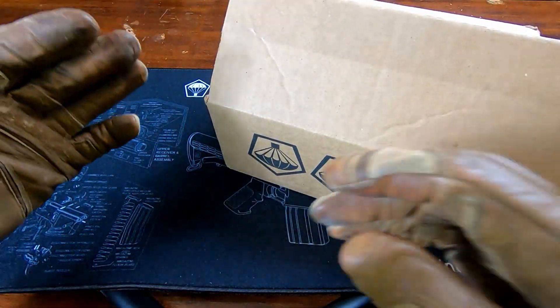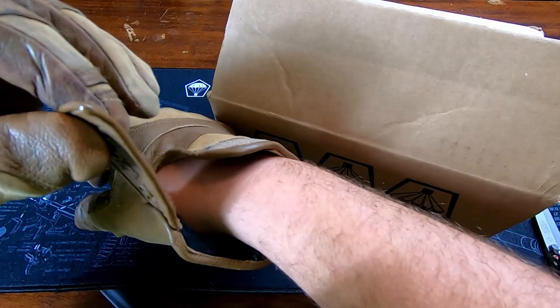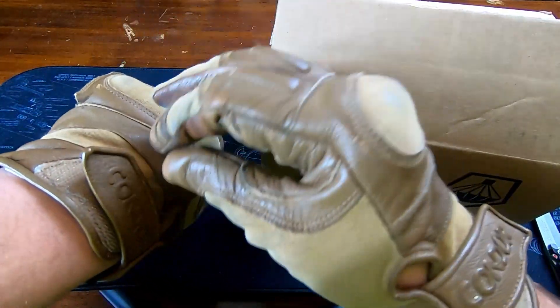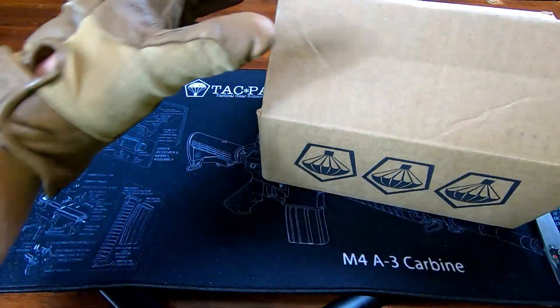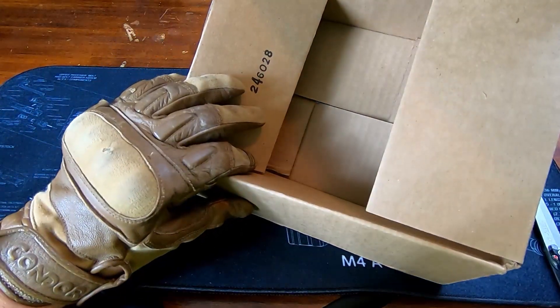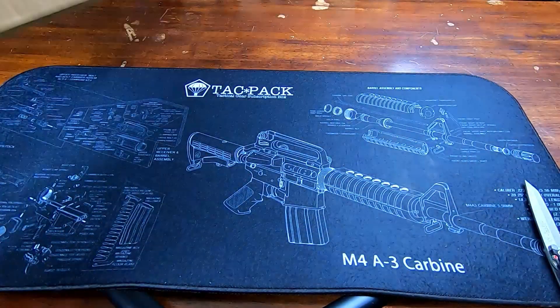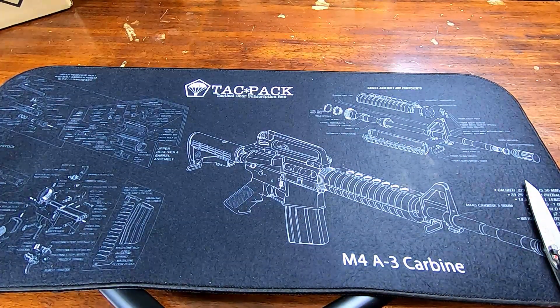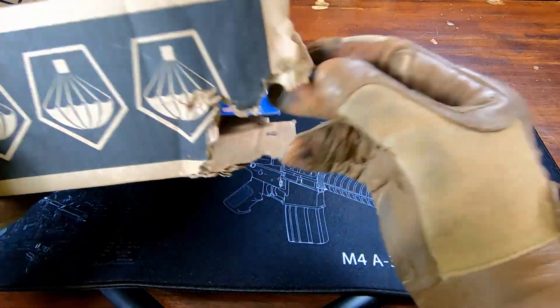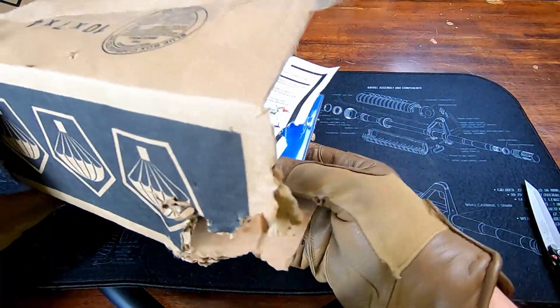Oh wait, wait — forgot, gotta have the tactical gloves for the tactical pack, you know what I'm saying? Anyways, back to the pack. That's right, this is a box from last time. Let me show you what my box that I got today actually looks like.